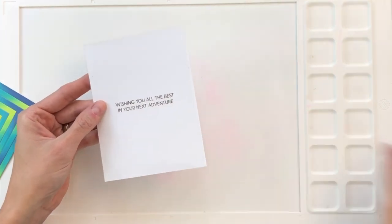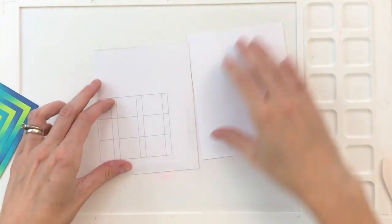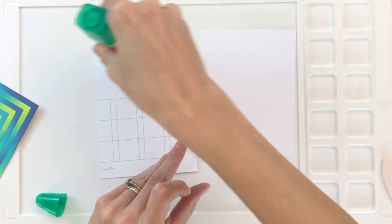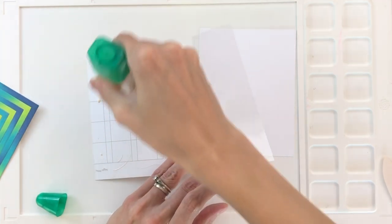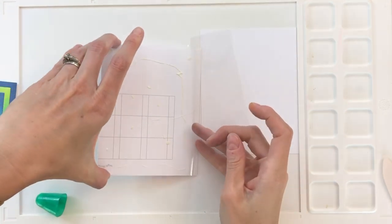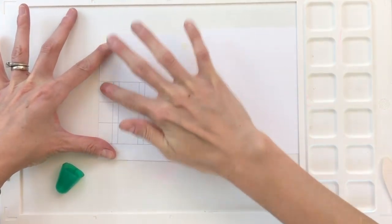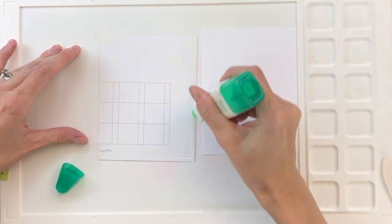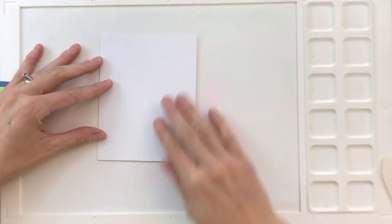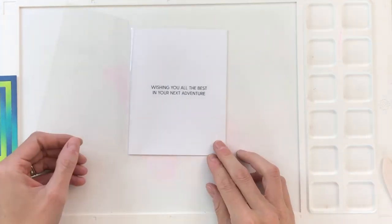Now I'm taking the A2 panel with my inside sentiment and gluing it onto the acetate. I flip it over — you'll notice some grid marks on my white sheet, which is a scrap misprint monthly calendar page from Waffle Flower. After adding glue to the back, I nestle it inside the acetate card and fold it over. To cover the visible glue through the clear acetate, I have another A2 panel of white cardstock to place on the back side. This hides all the glue and also gives a great spot to stamp your handmade-by stamp on the back.